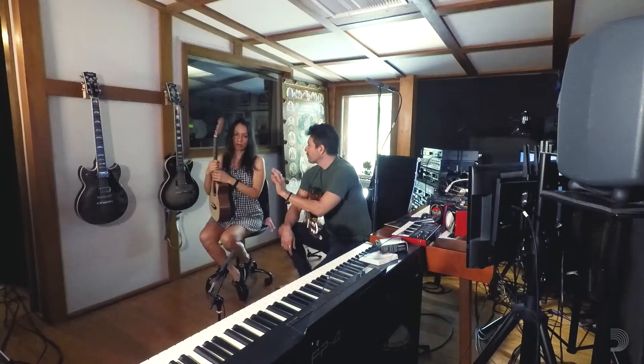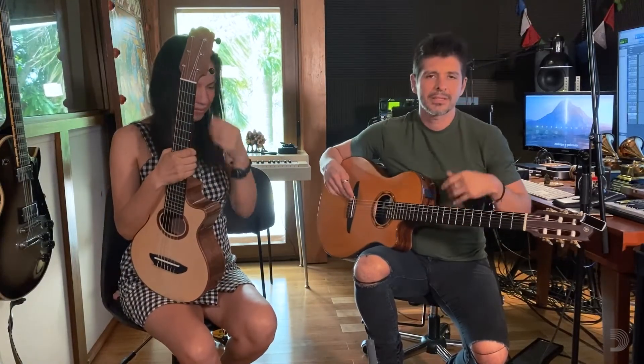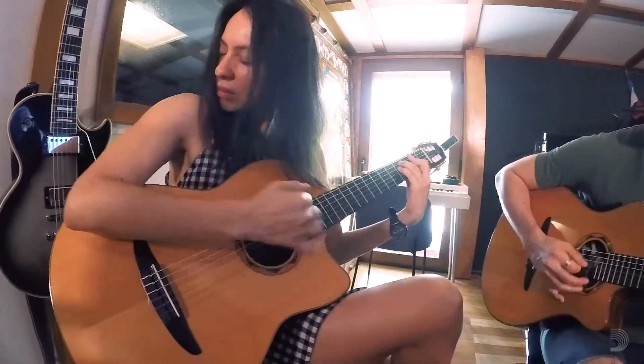We can talk about our perception about tone. Obviously we can only talk about different tones in different players, but we can talk better about our own tone that we developed playing this instrument.